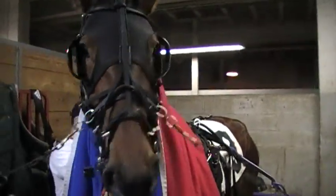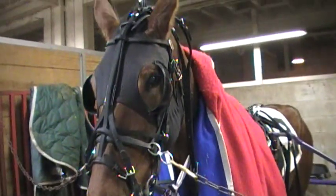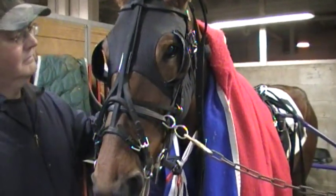One lean racing machine, isn't she? Ready to go. Number three in the third race. We'll pick it up when they go out to the track.